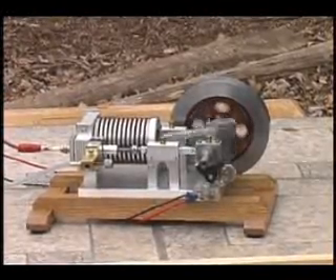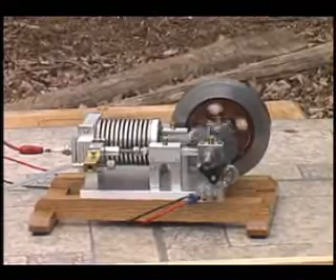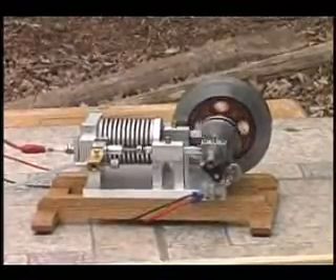I have a six volt motorcycle battery which is operating a spark coil and condenser, and that's the system on which this little engine is running. It's quite unusual because it does not have the compression stroke.